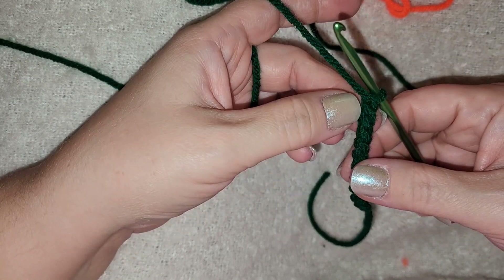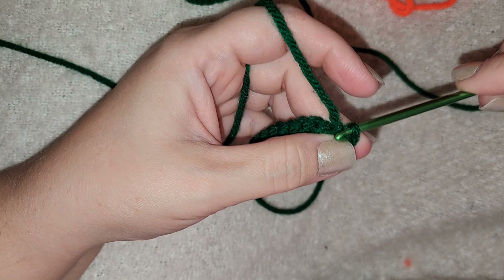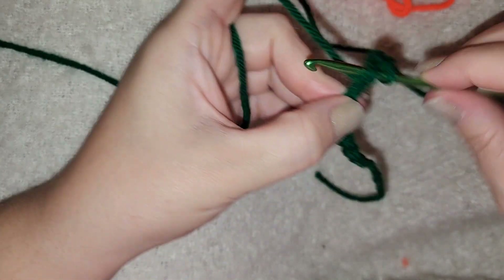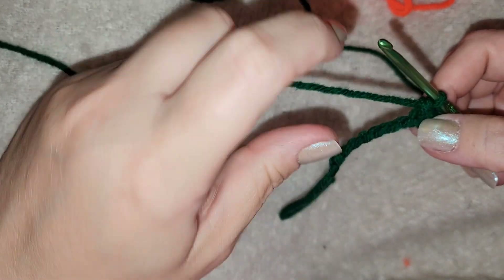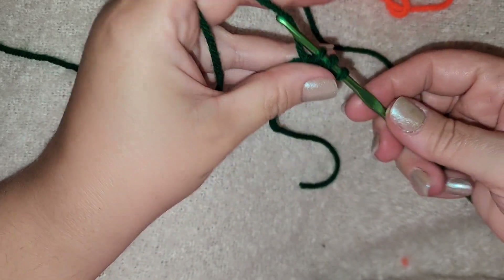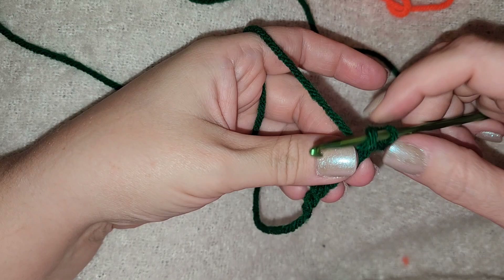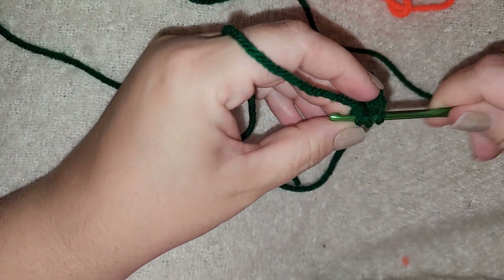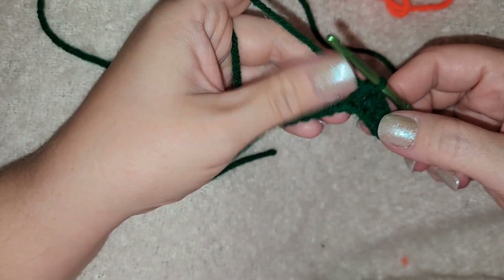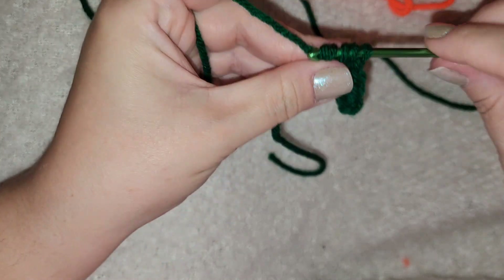Turn your work and crochet into the back again. Skip the first one, go into the ninth one and do a slip stitch — that's going to be the tip of our leaf. The next one is going to be a single crochet, the one after that is a half double crochet — yarn over, pull through all three. Now this one is going to be a double crochet — as you can see we're just adding width to our leaf. And then this one is going to be a triple crochet — I'll link below how to do these different stitches.